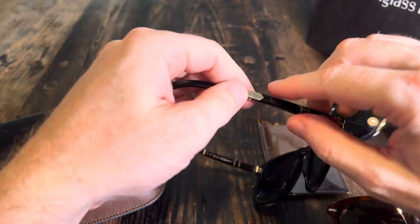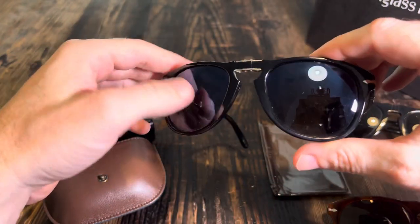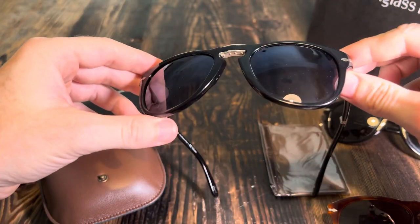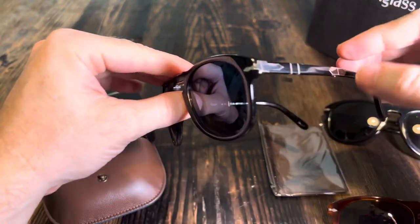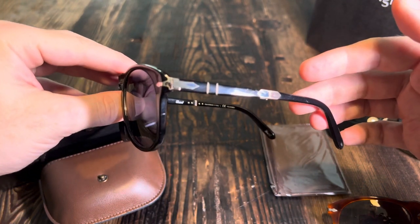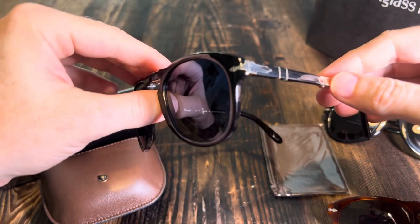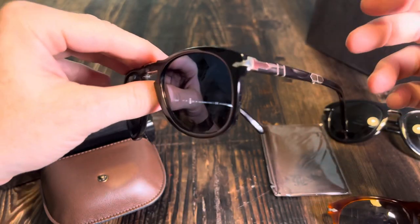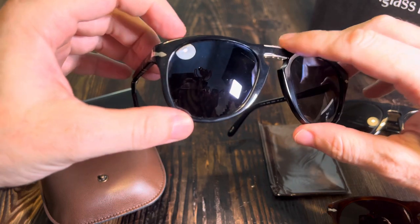The Tom Ford ones I've had haven't had polarized lenses, but these do have polarized lenses. The difference with polarized versus regular lenses is meant to be better for your eyes in terms of reducing glare. I don't really notice the difference — the only thing I do notice is that it's harder to read your phone with polarized lenses because it kind of makes the screen look black.